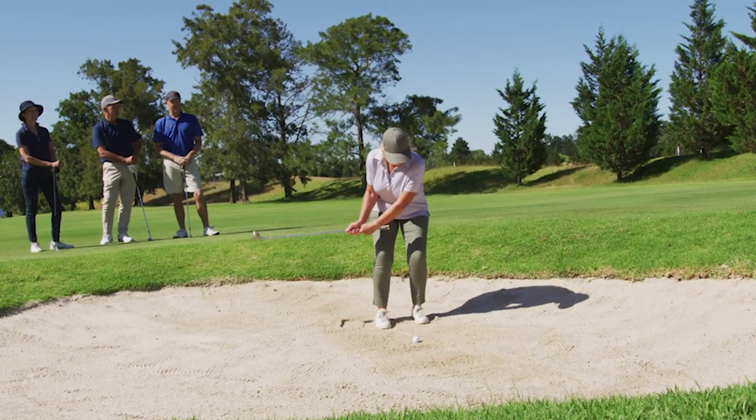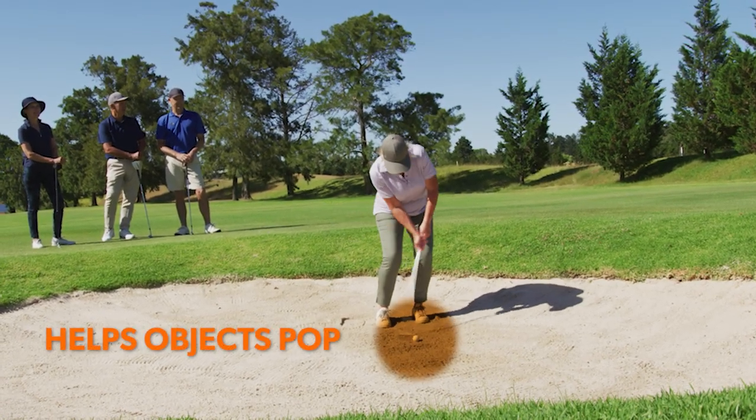The same goes for polarized lenses, and specifically the brown tinted ones. Polarization helps boost contrast and mitigates glare off of surfaces, giving you a cleaner view. The brown tint helps like the Drivewear does, making the white color of the golf ball pop from the green and sandy surfaces.